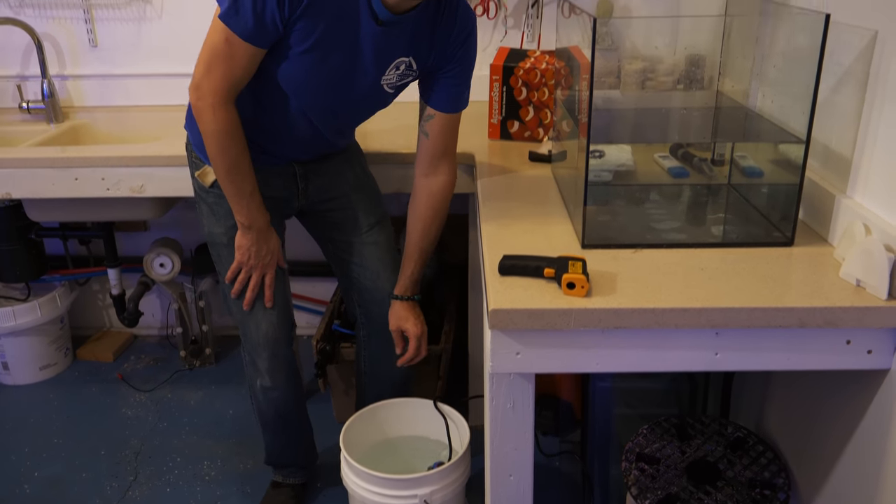What is the proper temperature for a marine aquarium? A lot of folks probably aim for about 78 degrees Fahrenheit, which is a common tropical temperature. I like to run my tanks just a little bit lower, just to reduce evaporation and reduce energy cost, because it's kind of cool here in Colorado.